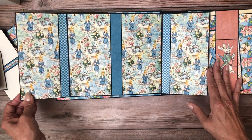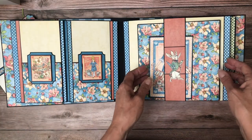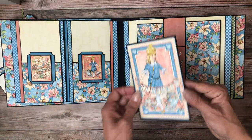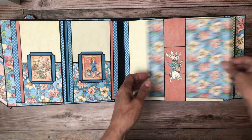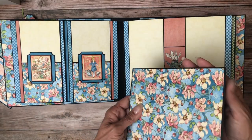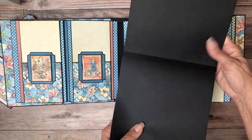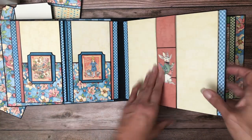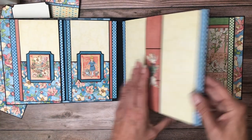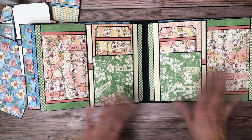Page three has a nice simple belly band with an ephemera card tucked in, and then this large photo mat. This photo mat is seven and a half by seven and a half. And then of course you could tuck more stuff in here.